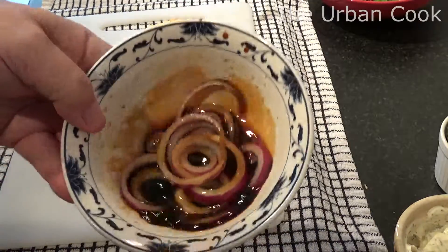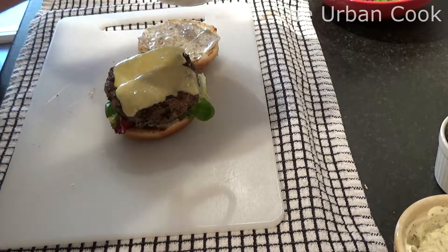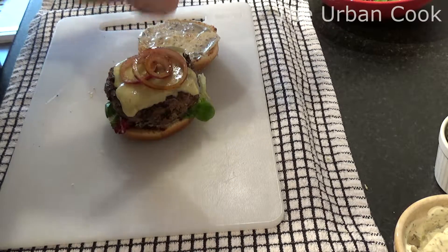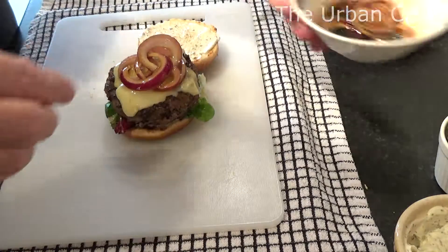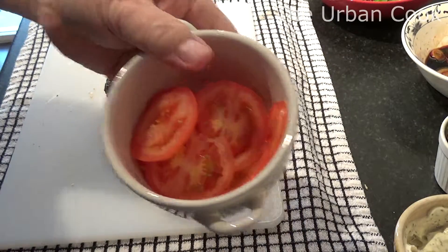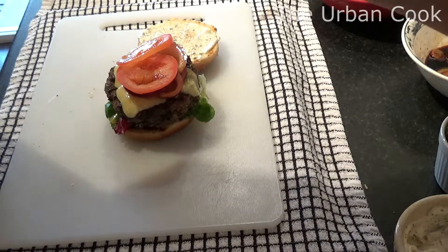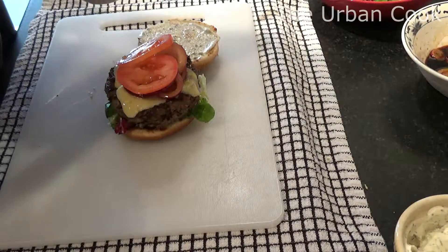A bit of red onion that's been marinated in a bit of olive oil and soy sauce, and some sliced gherkins on top.